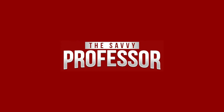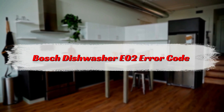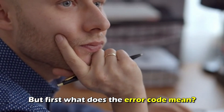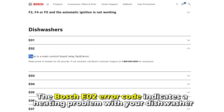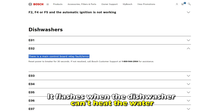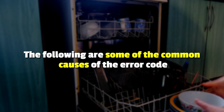This is Sarah from The Savvy Professor, and in today's video, we'll talk about your Bosch dishwasher's E2 error code. What does this error code mean? The Bosch E2 error code indicates a heating problem with your dishwasher. It flashes when the dishwasher can't heat the water. The following are some of the common causes of this error.